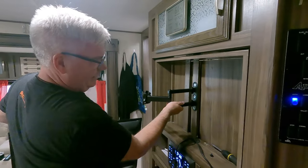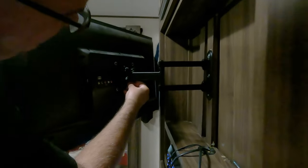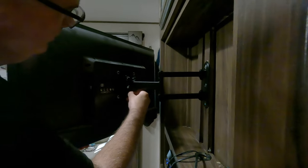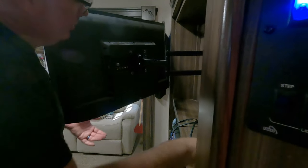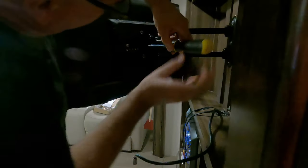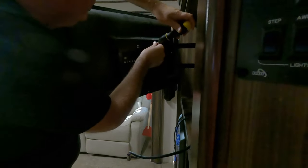The bracket is in and nice and secure. Now I just have to set the TV up on the arm. The top bolt is already connected, so I take another bolt, put it in the bottom, and finger-tighten it to get it lined up. Then I tighten it down the rest of the way with a screwdriver, and tighten the top one down as well.